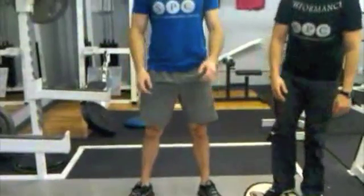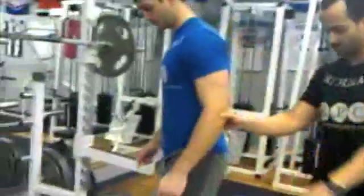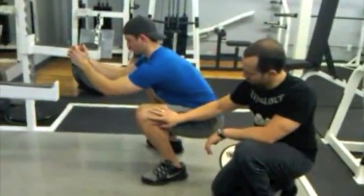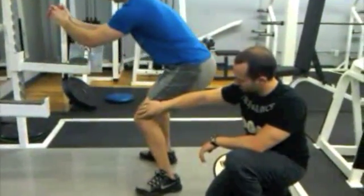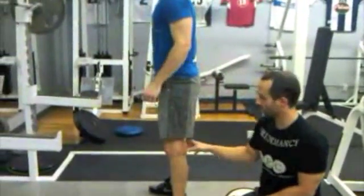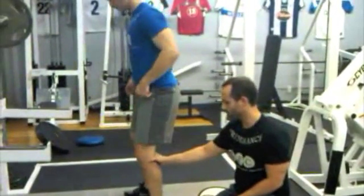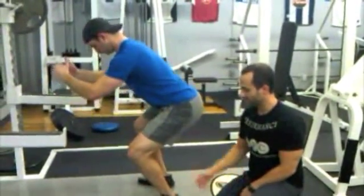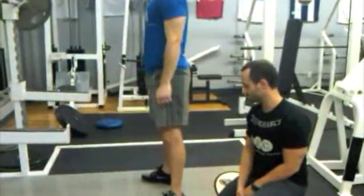Now, why does he immediately deviate the knee? If he squats all the way down normally, what happens when he immediately deviates the knee is he pushes the knee forward to come back up. By pushing the knee forward, the person will actually cheat in the squat by calling on more of the quadricep. So by bringing the knee over the toes, he's able to utilize more of his quads — as you would see with the front squat — instead of using that adductor magnus contraction to pull him out of the basement of the squat.